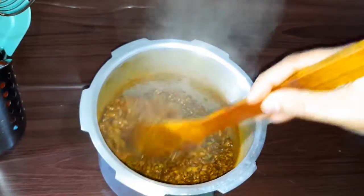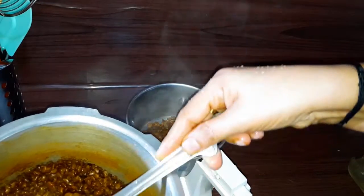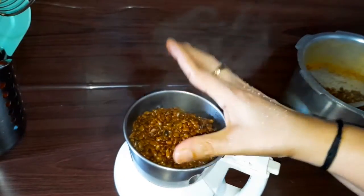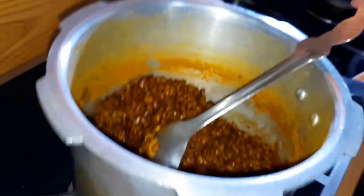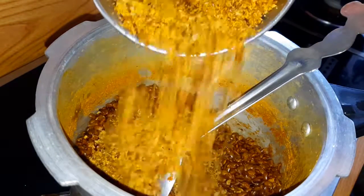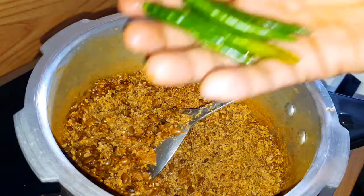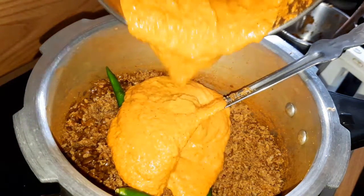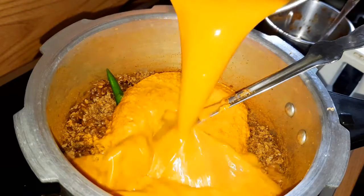Add the milk and mix it up. Add the oil and mix it up. We will be able to mix it up. Then put it in the pan. It is very thick. Put it down to the pan, put it around the pan and add it to the pan.